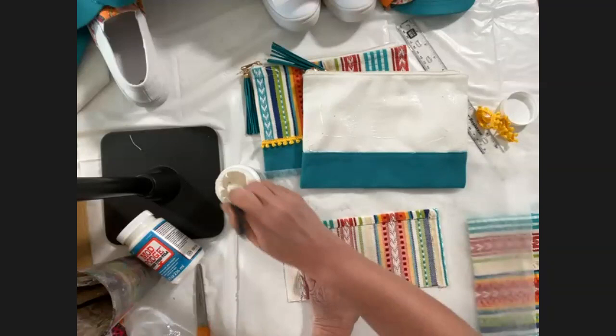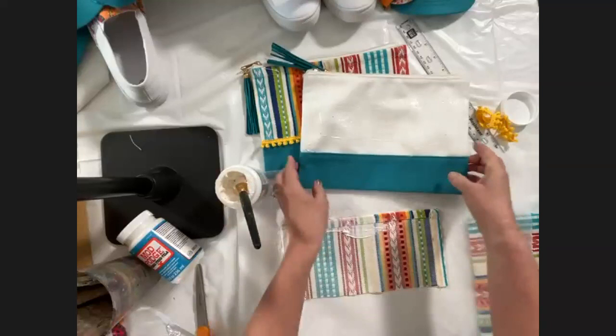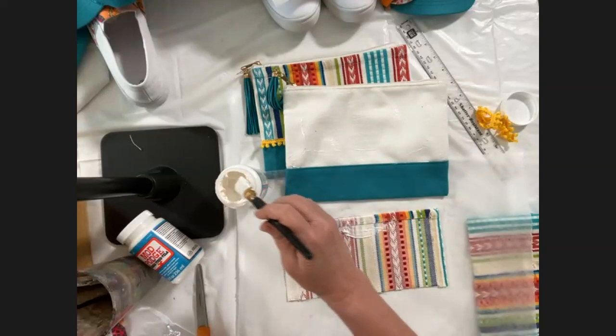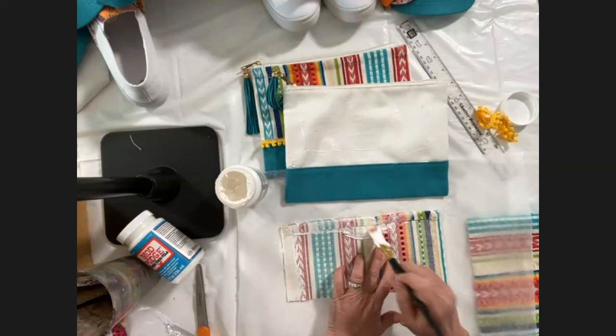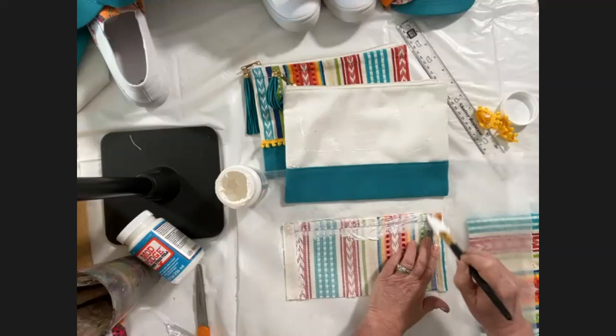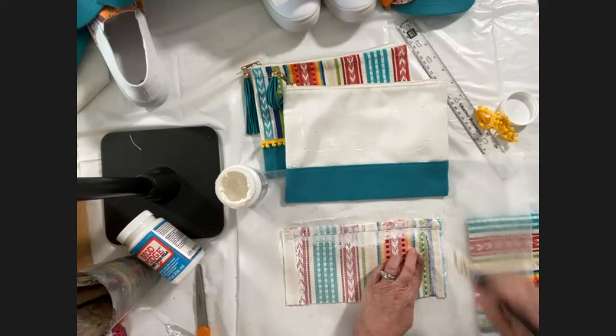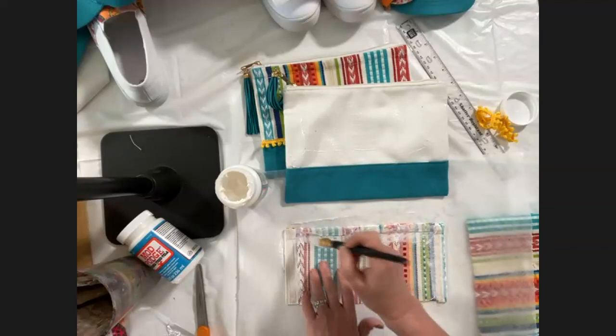Question: do you wash the garment first? Yes and no. Like this bag — I'm not planning on washing it, it's just a pencil case. But if you're going to wash your project, you need to wash your fabric and your garment or base item first. So if you're making a grocery store shopper bag that you know you're going to wash, you'd want to wash it first.